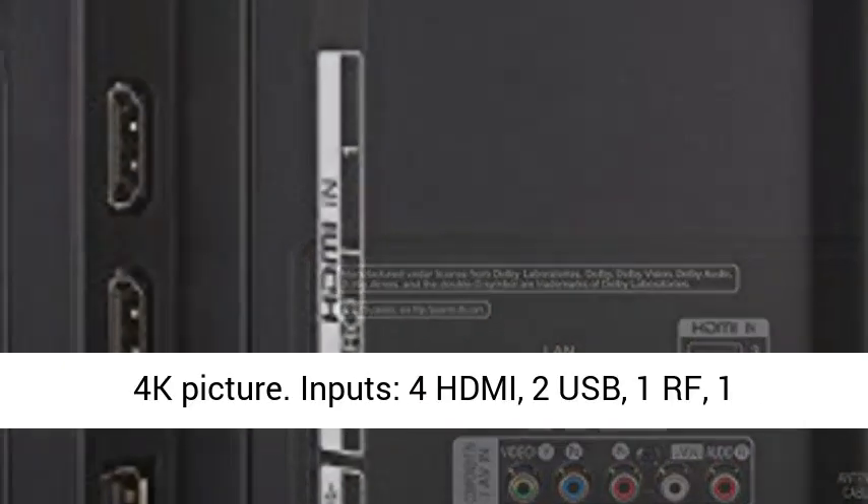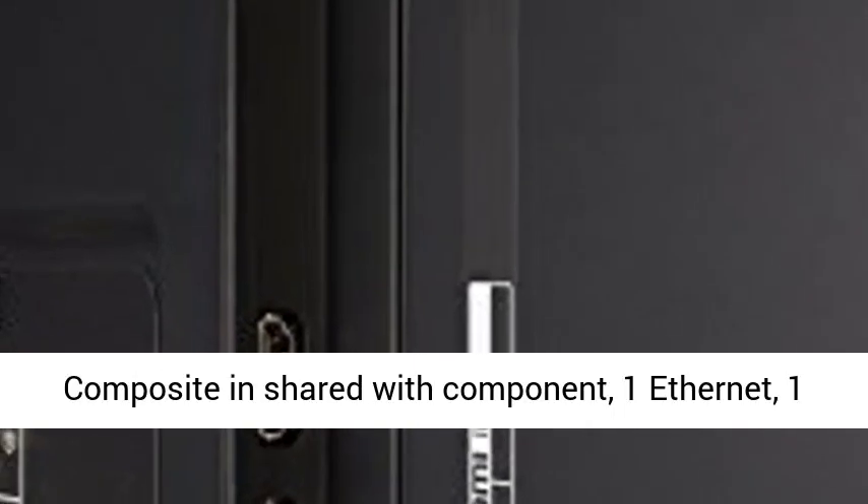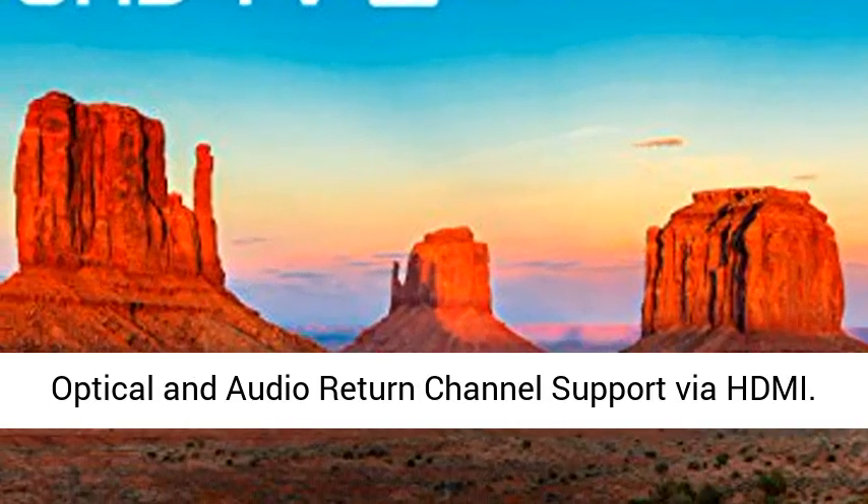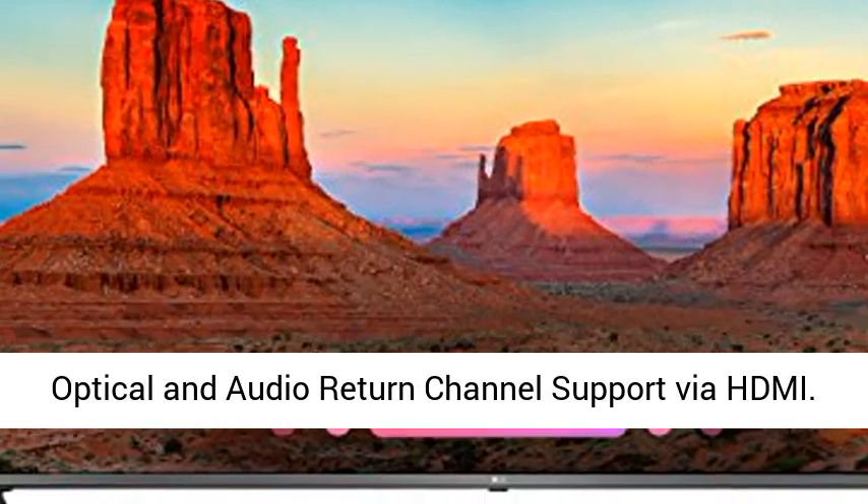Inputs: 4 HDMI, 2 USB, 1 RF, 1 composite (shared with component), 1 Ethernet, 1 optical, and audio return channel support via HDMI.